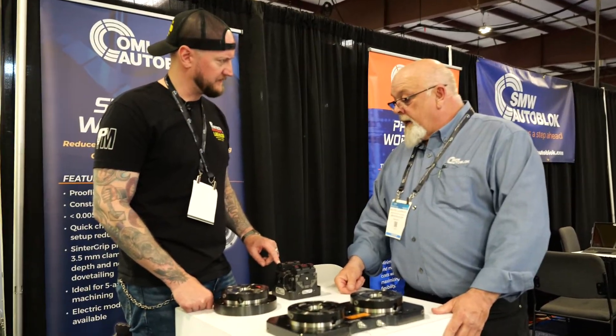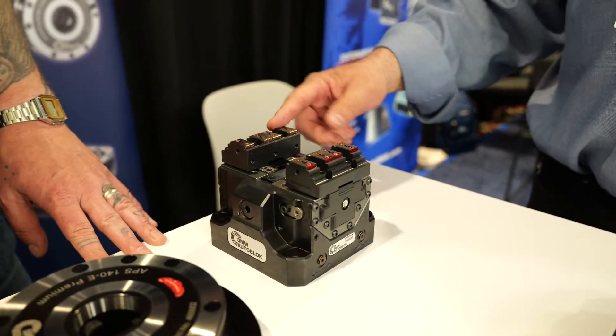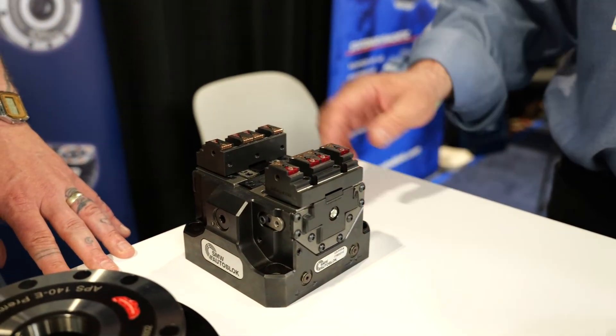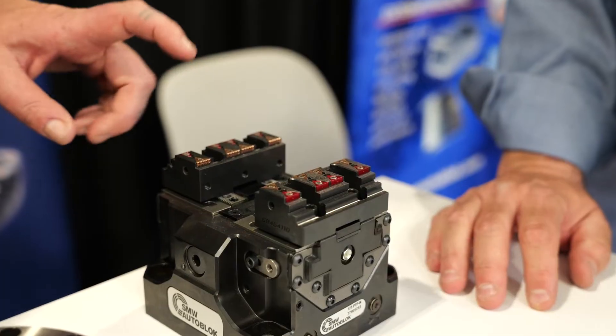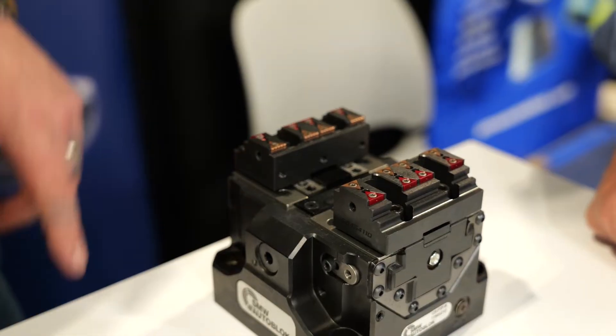What are these red ones back here? These red ones are pocket protectors. So if you're not using a reverse jaw, you can put the pocket protectors in and stop the chips and stuff from going into your holes. A lot of people think they're smooth clamping inserts, but they're pocket protectors.